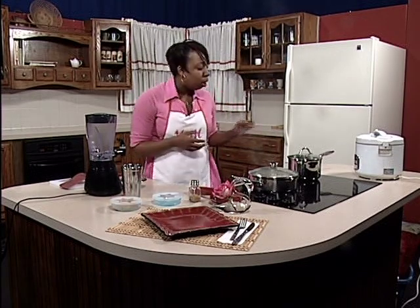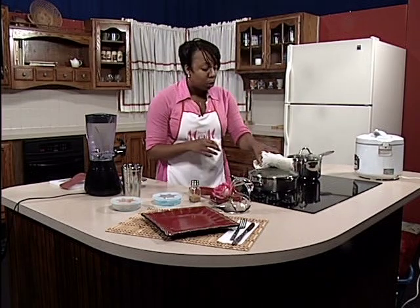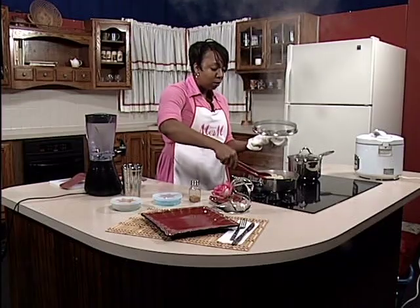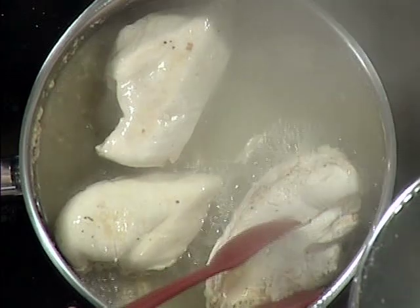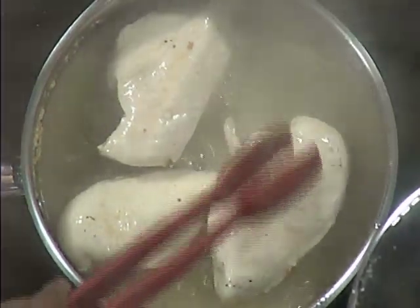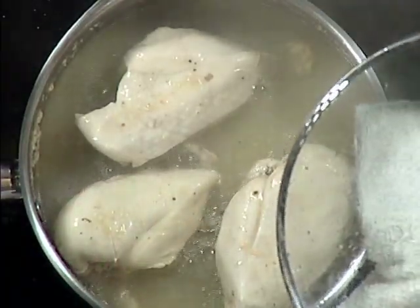Now I'm ready to check on my chicken and my green beans. You want to make sure you're checking your chicken every so often. It's looking pretty good — very nice and white, going to brown just a little bit more. Now that I've flipped it over a couple of times, I'm going to add a little bit more seasoning to it. Hang tight for just another couple of minutes and we'll be right back.